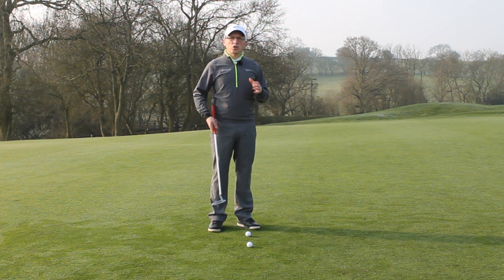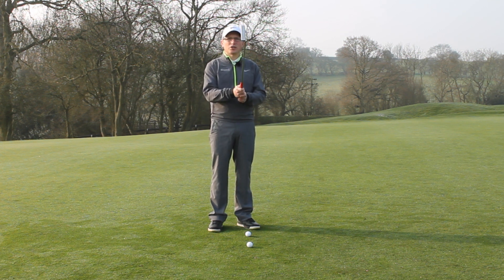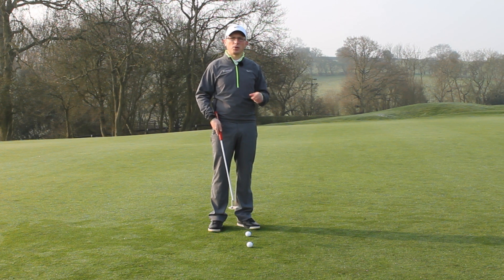A lot of people when they're putting get too hooked up on the stroke — taking it straight back, straight through — they get really tight on the grip, they're focusing on the ball too much. By doing all of this, you forget about one thing, and that's the hole. At the end of the day, all we want to do is get the ball in the hole.